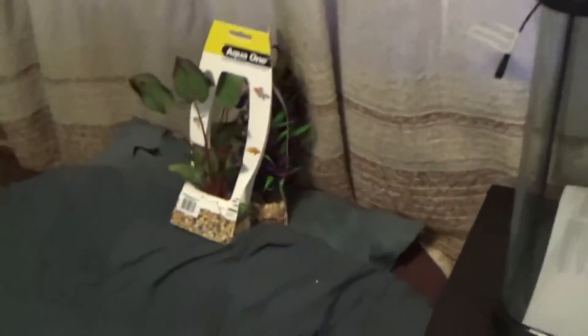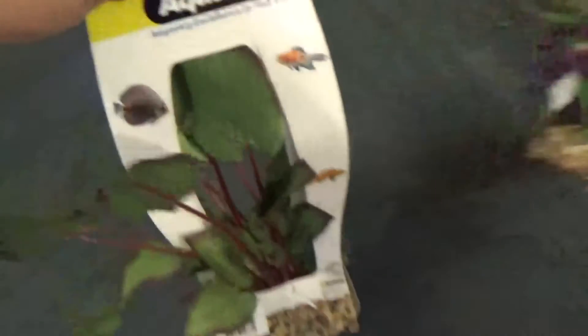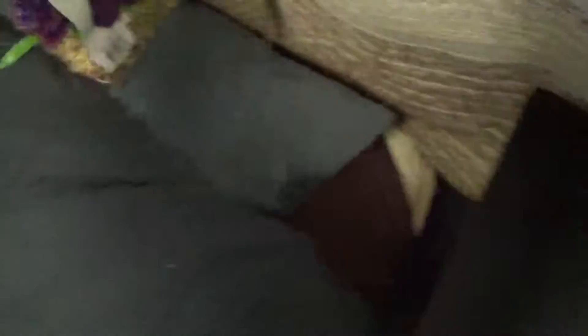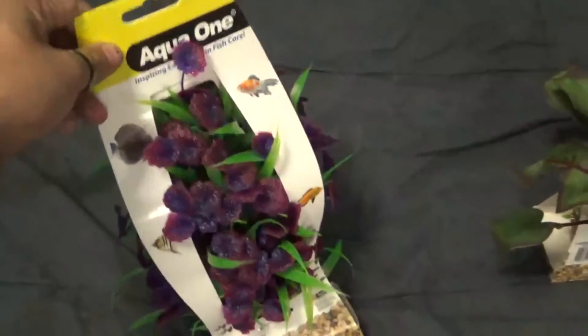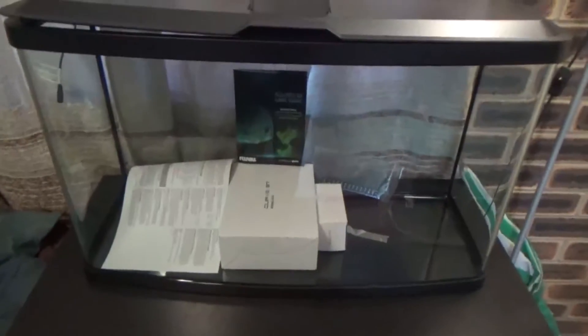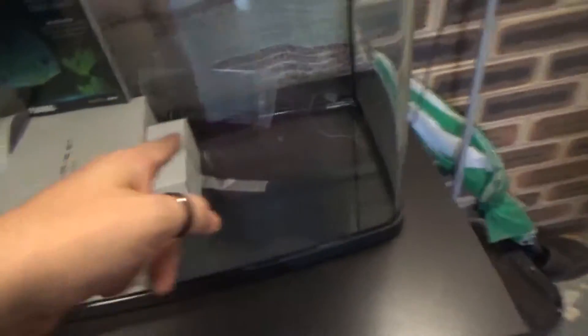I brought some plants as well - these were quite expensive. I think this one was $18 and this one was $30, but I like the little purple flowers. Anyway, this is what it comes with: you've got your filter there, your power adapter for the lights, and it even comes with a little thermometer - that's handy.